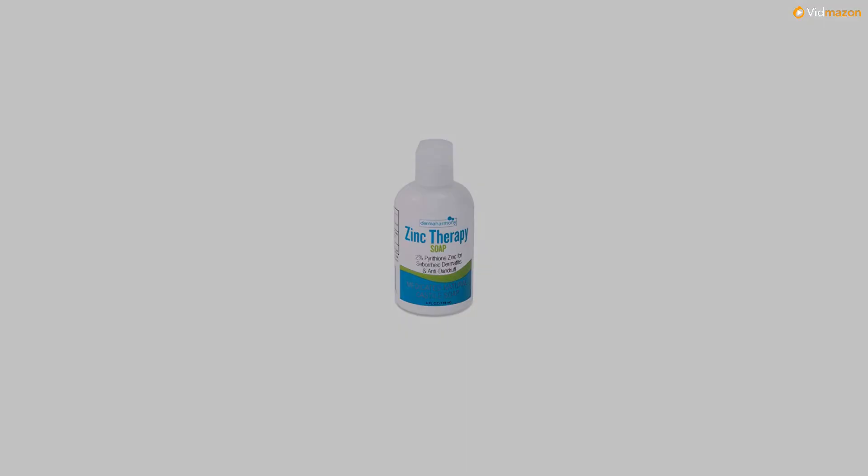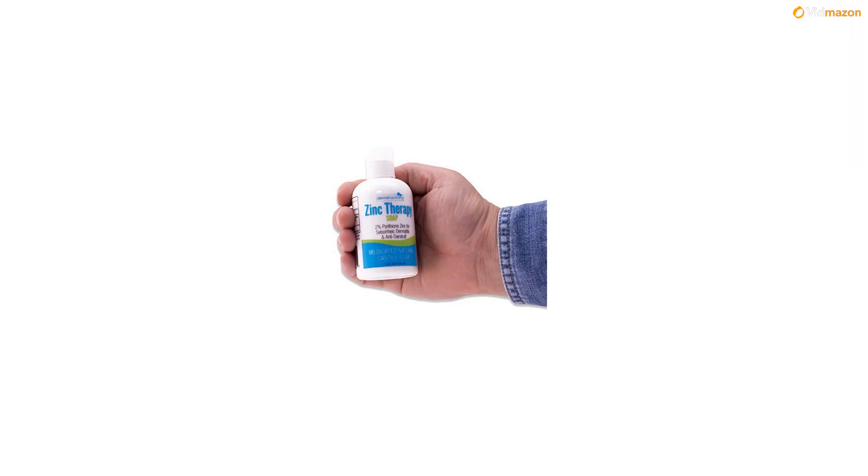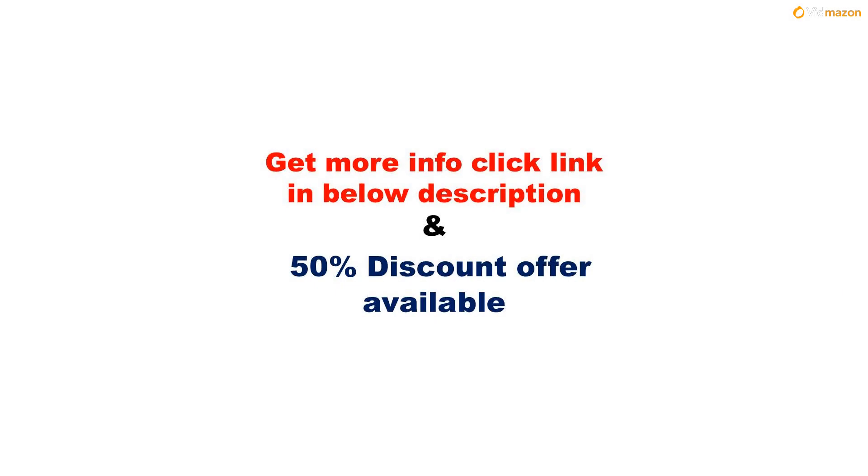NDC number 71819-003-04. 2% pyrithione zinc controls, reduces, and helps stop the symptoms of seborrheic dermatitis for use on skin and hair. For more info, please click the link in the description below. A 50% discount offer is available on this product — please subscribe to this channel for updates and more videos.